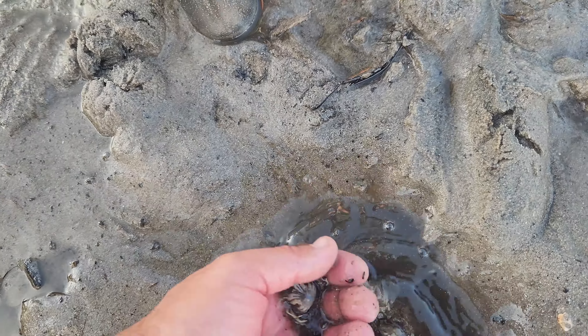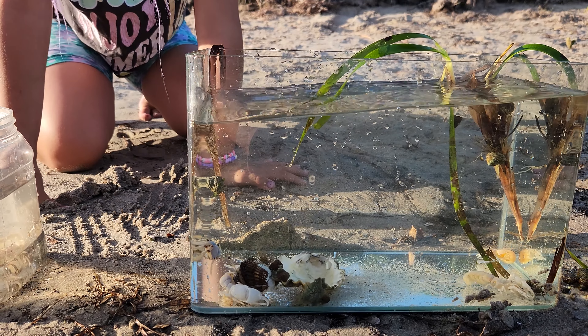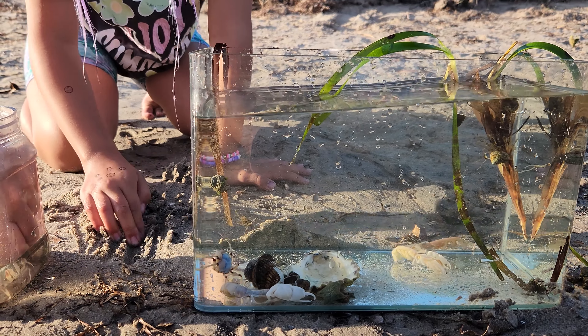Oh yeah, I forgot. And guys, we've got it. We've got one of these. Look. Put that in there. It's a living creature. Give me another one, Dada. I've got another yabby that I just put in, because it was bad.